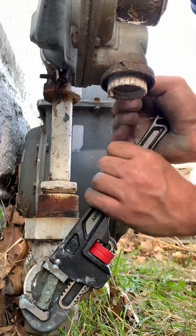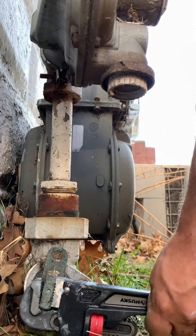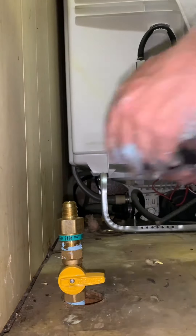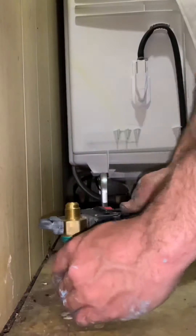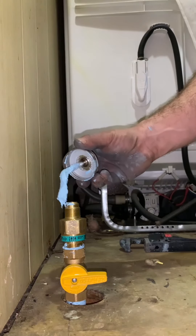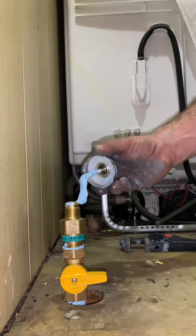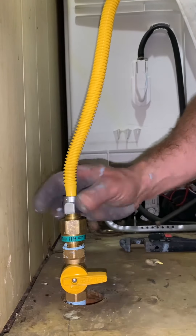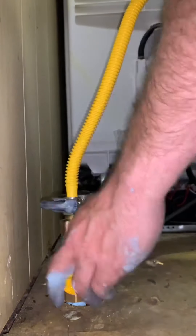This was the hardest valve I've ever turned on — ever. I'm going to go ahead and put this connection for the flex line right into the top of that valve. People say to put a nipple and then a coupling, but I don't see the point — I just put it right on top.